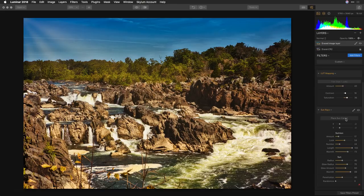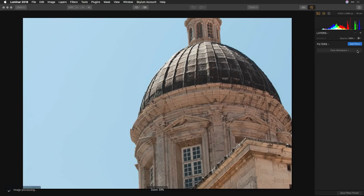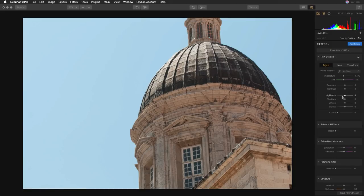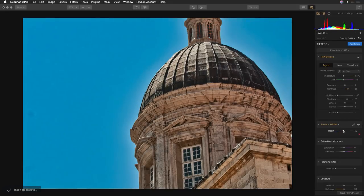Let's do another image — I want to put some texture into this building. It's a pretty flat file with harsh lighting. Going to the Essentials workspace, I'll recover the highlights and bring up the shadows a little bit, and adjust the clarity. You want to be careful of how strong you pull that in because you can get a little bit of a glow — sometimes bumping the contrast slider is better. We'll fill that in with a little of the Accent AI filter at a low value.